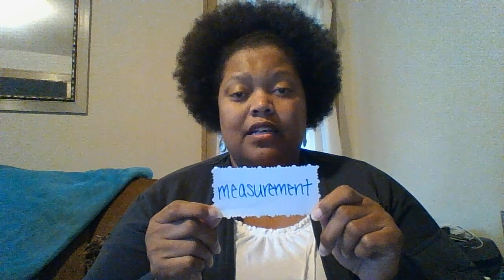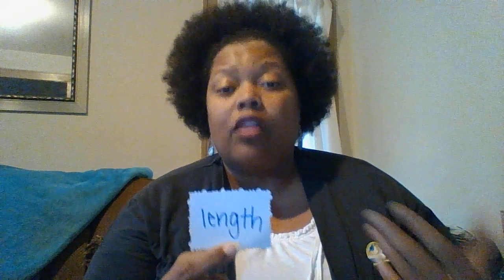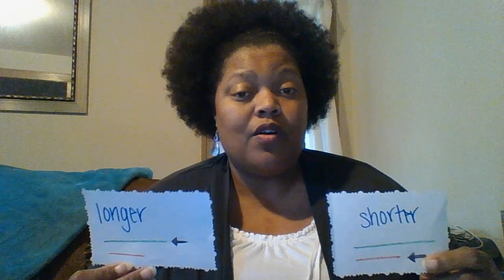Today we've learned some new math words. We learned measurement, which means the size of something. We learned length, which means how long something is. And we compared two things and found out which one was longer and which one was shorter. Hope you enjoyed Math with Miss Carla — I'll see you again soon, bye!